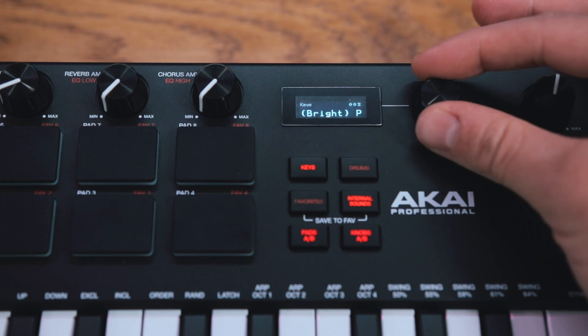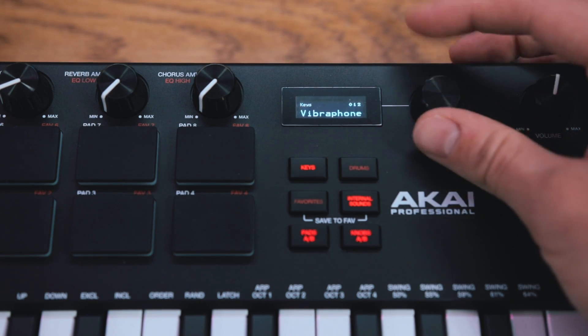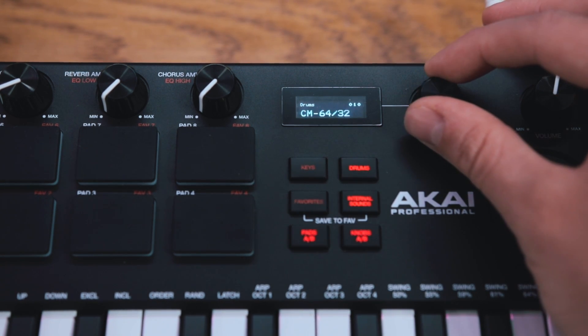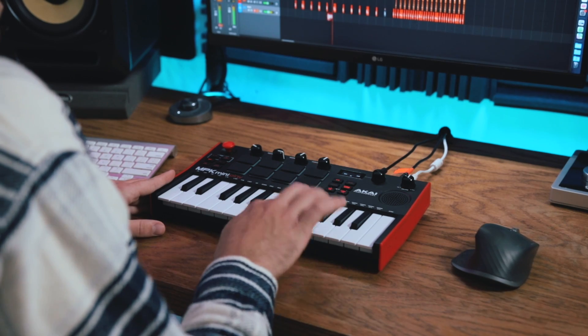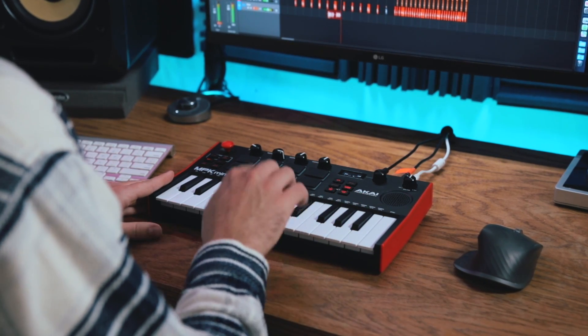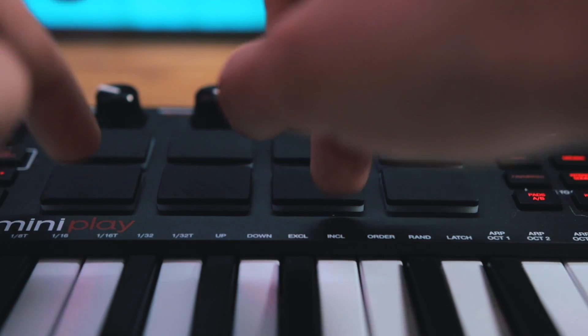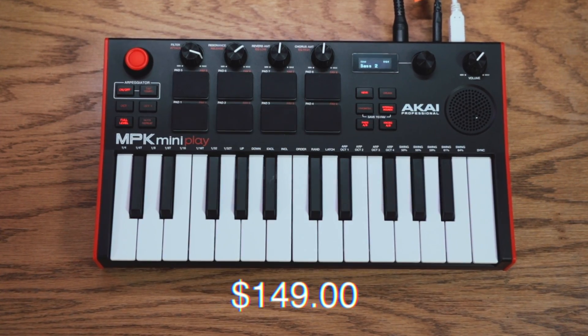Everything you just heard was created using the built-in sounds on the MPK Mini Play. You get 128 different keys and sound presets, and it also comes pre-loaded with 10 different drum kits. As you heard in the demo, these presets sound really good — I was pleasantly surprised at how usable these keys, synth, and drum sounds are considering this is an entry-level keyboard.